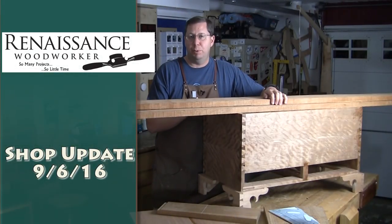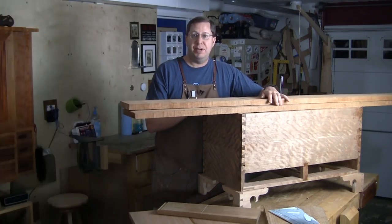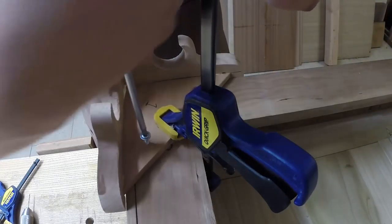Hey everybody, welcome to the Renaissance Woodworkers shop update for September 6th, 2016. Got a couple things that went on this past weekend for the long Labor Day weekend. First and foremost, I was able to put feet on my blanket chest.